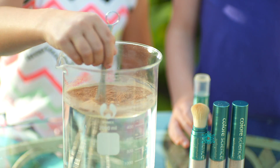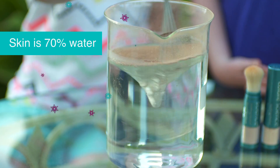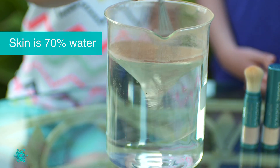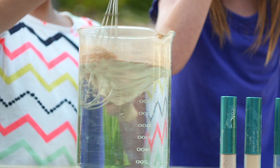Pretend the water in this beaker is like your skin. Skin is 70% water. See how the powder flows on the water? That's how the powder will sit on top of your skin.